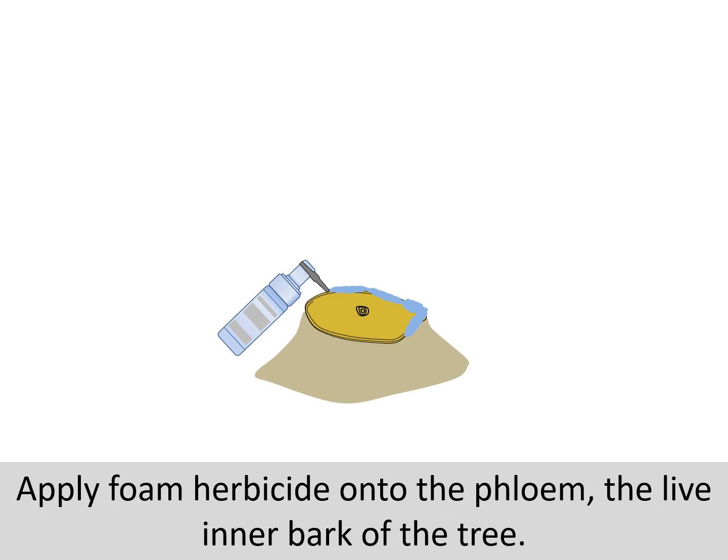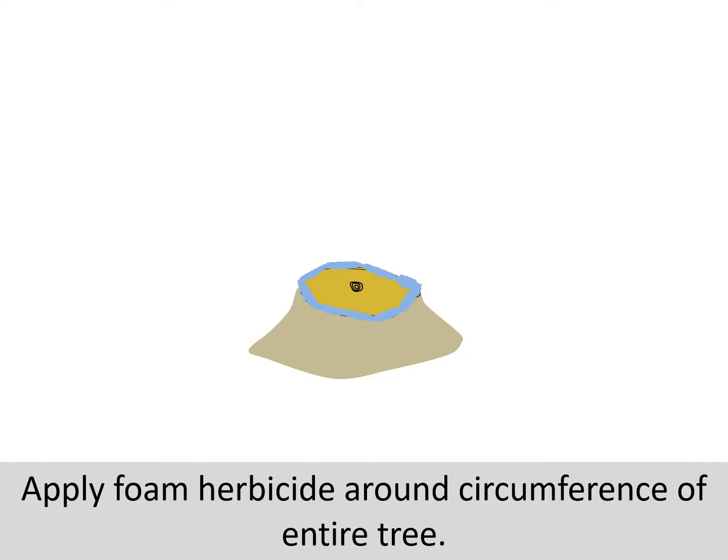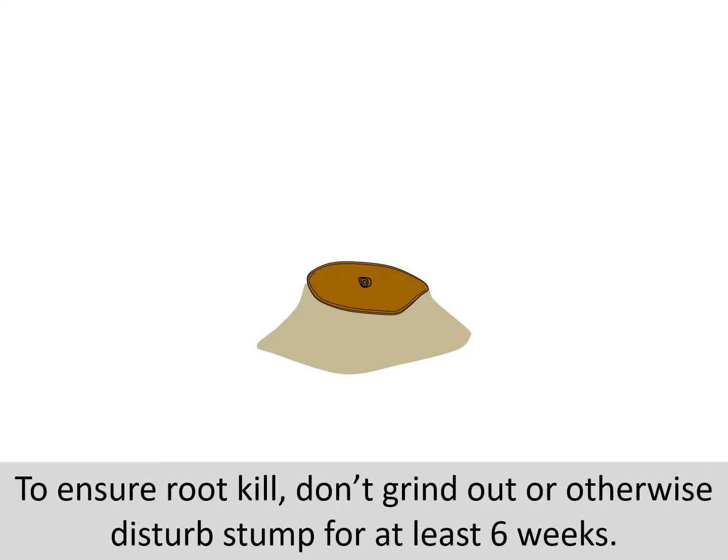This is the only part of the tree that will transport the herbicide down to the roots. Here's a photo of herbicide being applied to a cut stump of common buckthorn. Notice how there's no herbicide being applied to the central part of the stump face. Apply the herbicide to the entire circumference of the tree to ensure that you kill the roots. Don't disturb the stump for about six weeks or so.